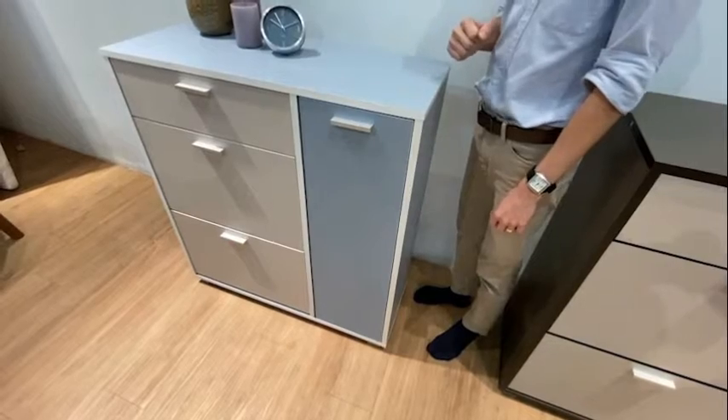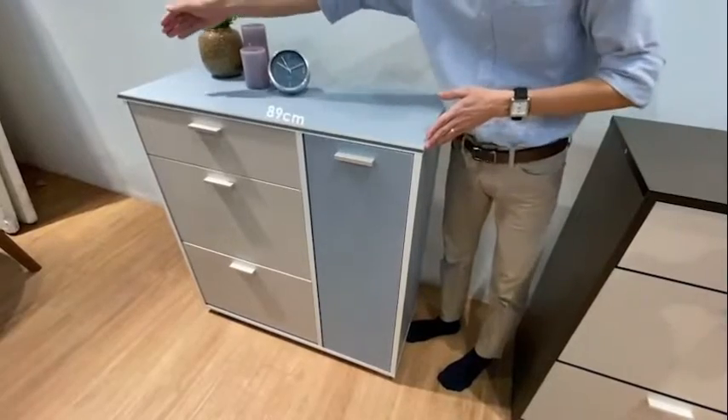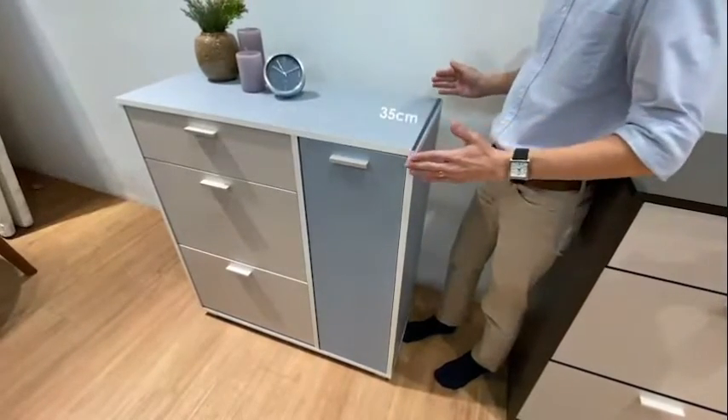The Cowboard Shoe Cabinet stands 96cm tall, 89cm in width, and 35cm in depth.